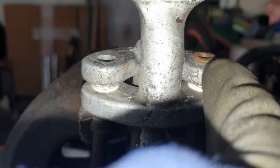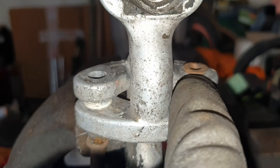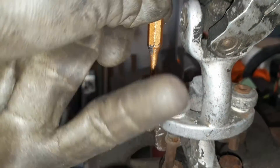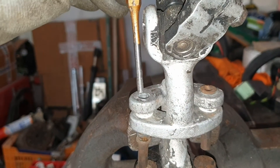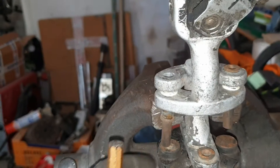As you can see, I used my cutting disc here to remove the head of the rivet. And then with this tool and a hammer, I pushed it down.